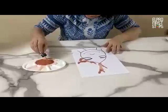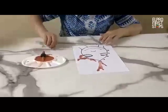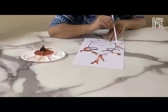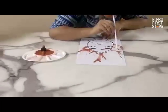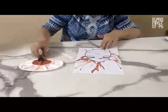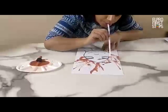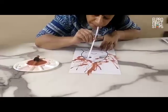Again you can put few drops here. The mixture requires to be very thin. Put few drops here with the help of dropper and blow it.